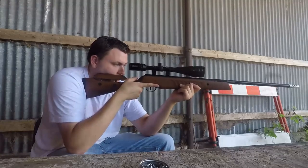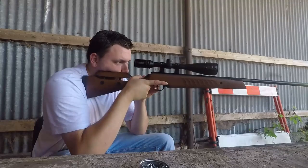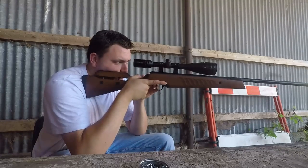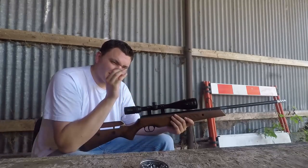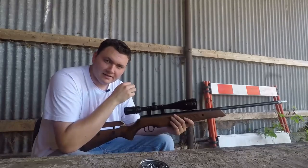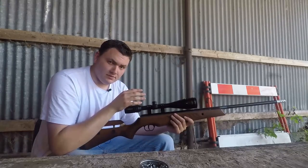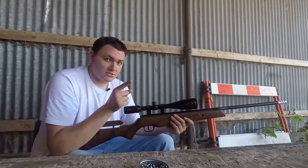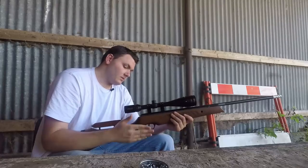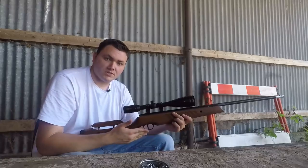The trigger is very similar to what you have on the Fenix. There's the beginning of second stage, and then there's a tiny, almost gritty bit of creep before it fires — it's light, as you can see from the little finger test. There is that small bit of grit before the second stage; you feel it kick in and then off it goes. I'm sure you could adjust or polish the sears to remove that. The trigger's not Record-unit levels — the Weihrauch trigger is still in my opinion the greatest trigger ever fitted to a spring gun — but this is not a bad trigger at all.